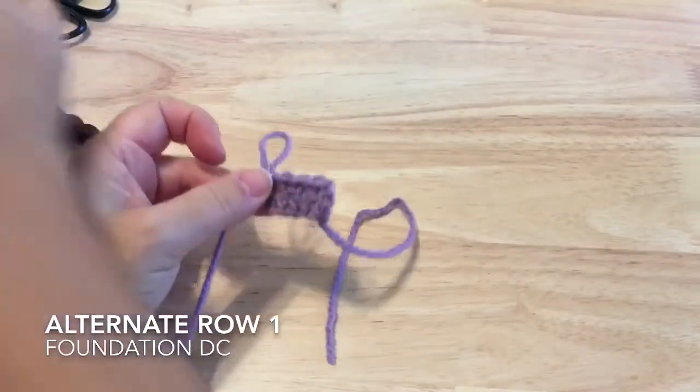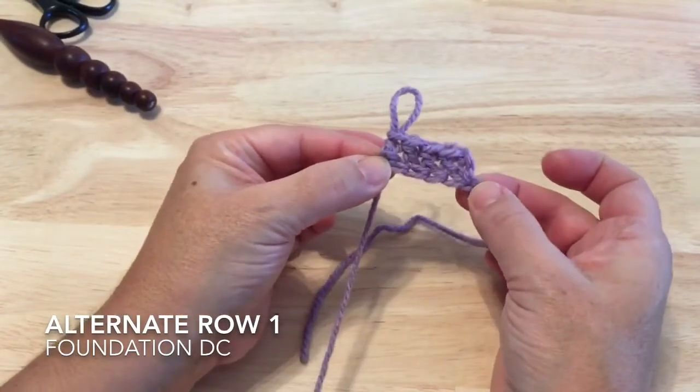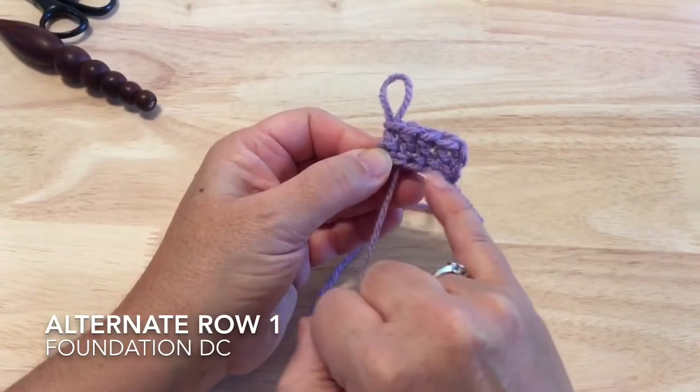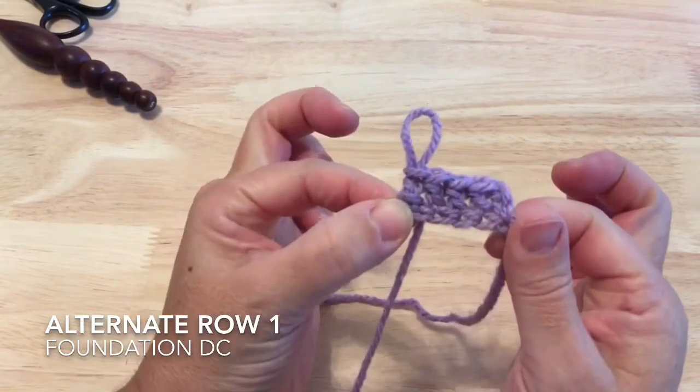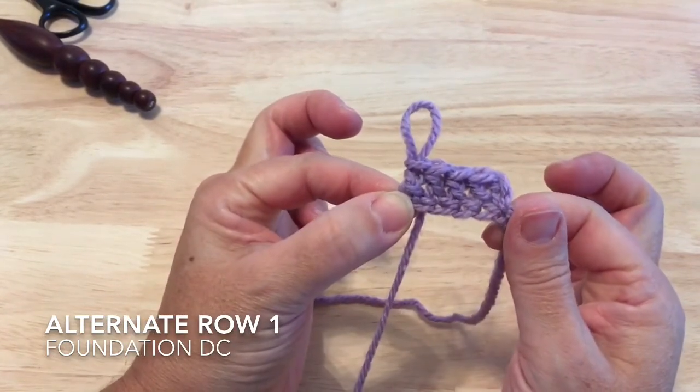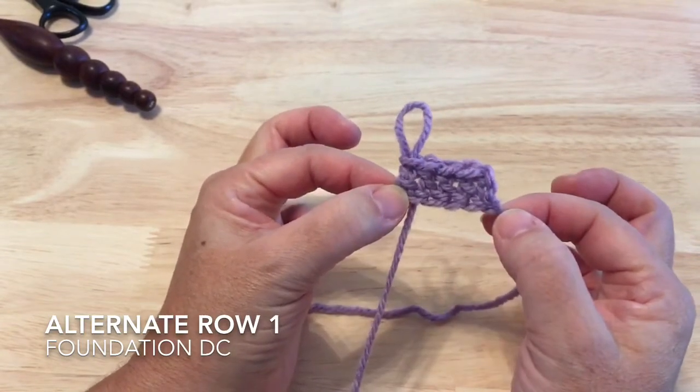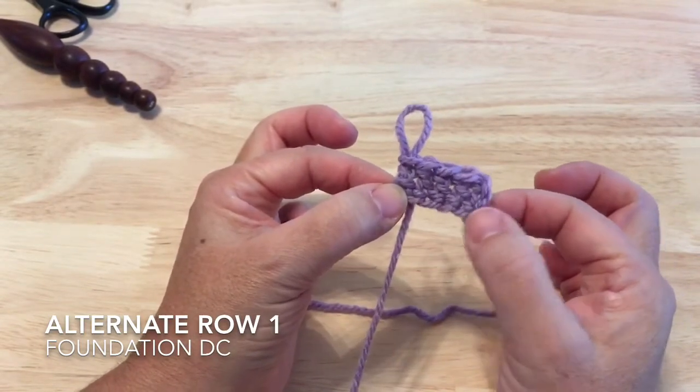I'll take my hook out, and you can see how we have a row of double crochet worked into what resembles the chain. So if you would prefer to try that foundation double crochet method to start your blanket or your stripes, you can go ahead and do that as well.